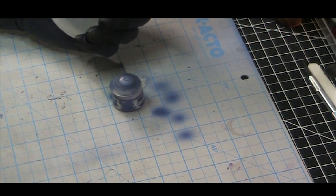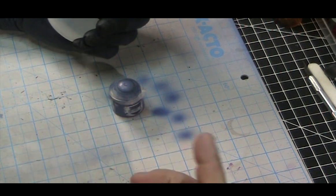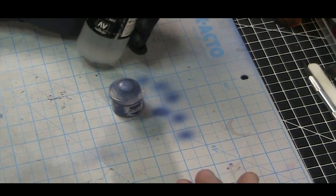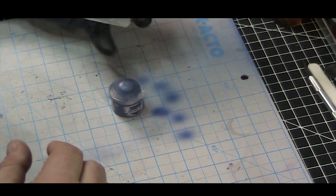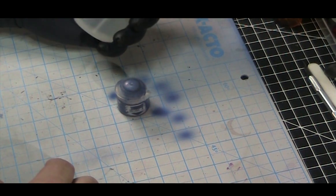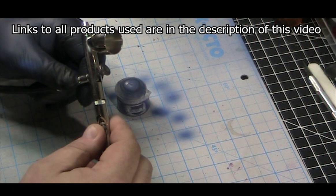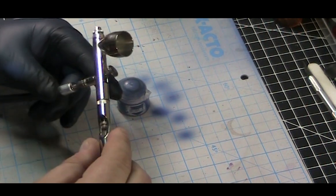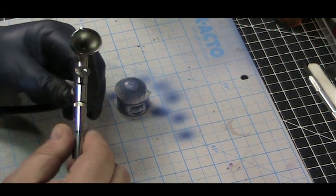One of the first things: this Citadel airbrush paint comes airbrush-ready. If you were using the pot from issue 3, you'd need to use airbrush flow improver because that paint is pretty thick coming out of the pot — same with Vallejo model color and the Reaper paints; that's due to the pigment. I'm just using a Patriot 105 — it's basically the starter airbrush for any hobbyist, costs about a hundred bucks, parts are easy to get, and it's what I always recommend to friends.